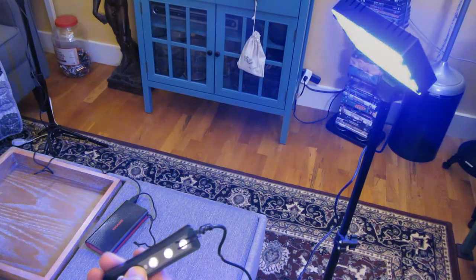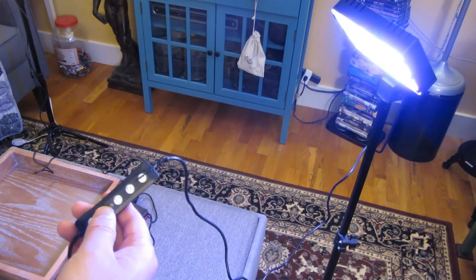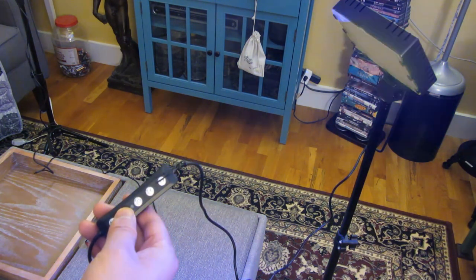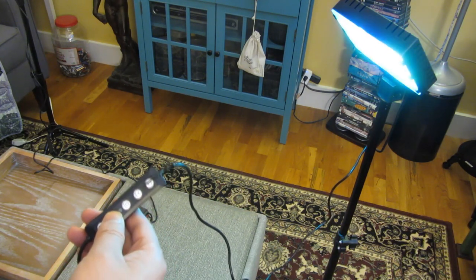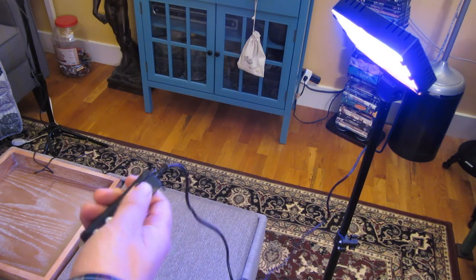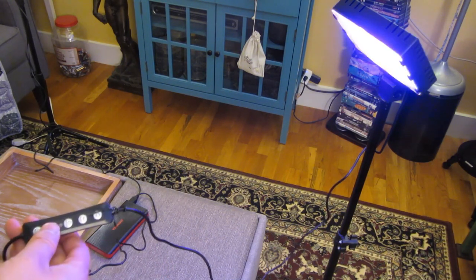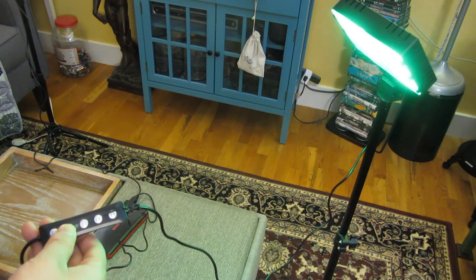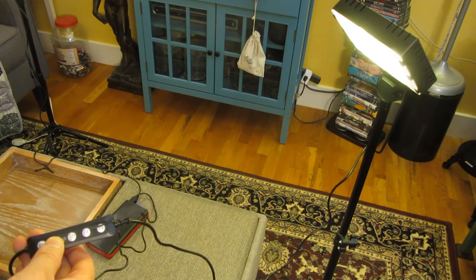Cycling through a bunch more modes since they don't show up well on video anyway — blue-red, blue-green, yellow and blue, red and blue/pink, green and blue, red and black horizontal, green and black vertical lines, yellow and black vertical lines, cycling through horizontally.